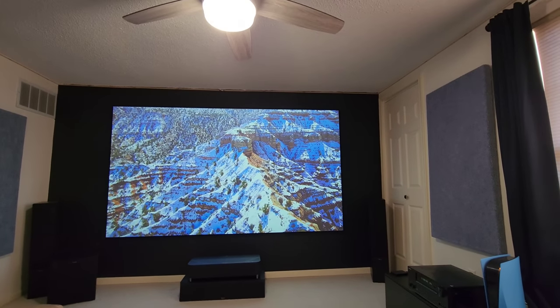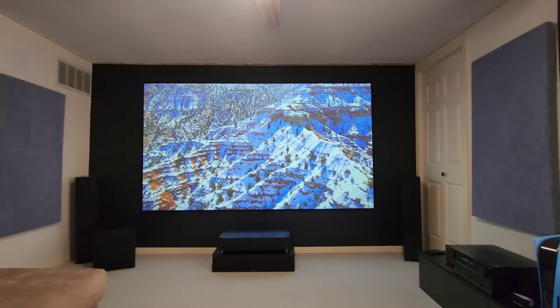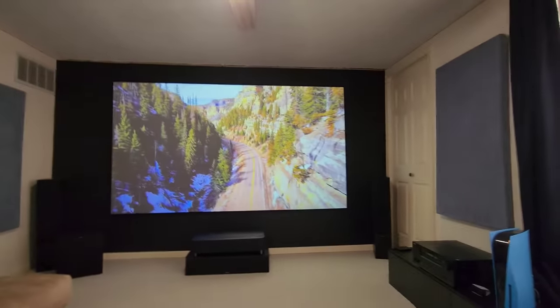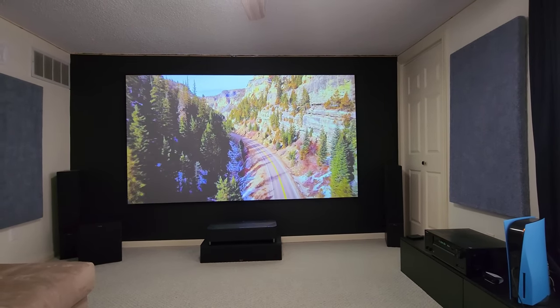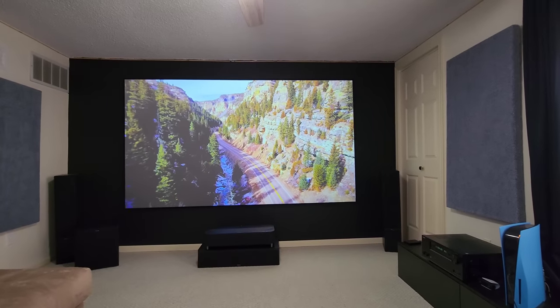It's a very bright picture — probably more than what the camera is actually picking up. It looks outstanding with all this ambient light in the room. On Dynamic mode at medium brightness, I'm running at 2638 lumens right now.